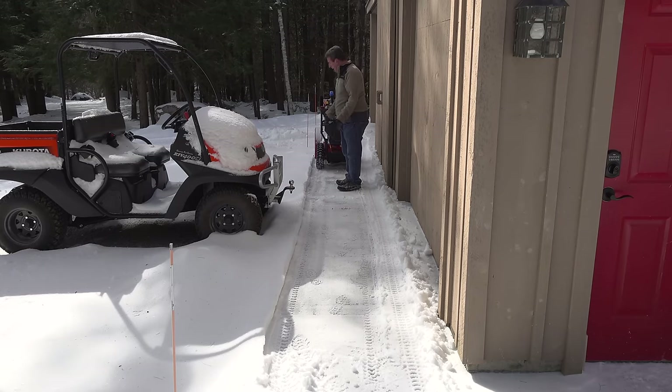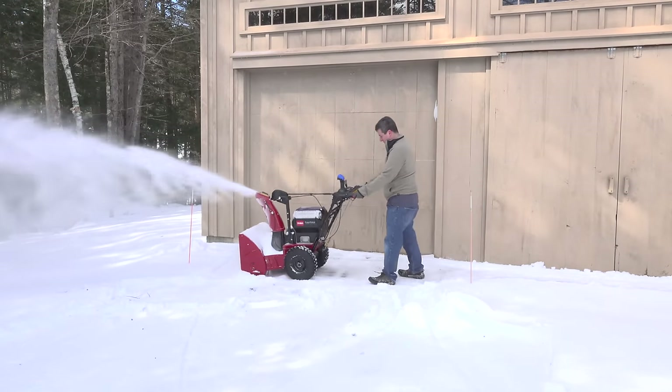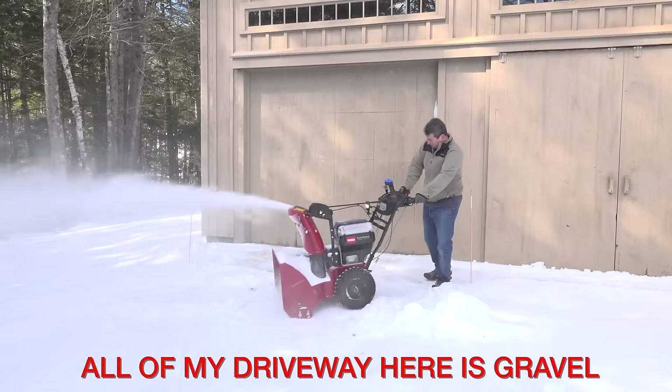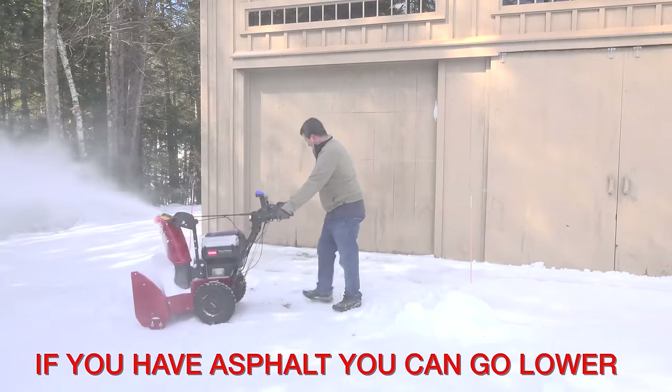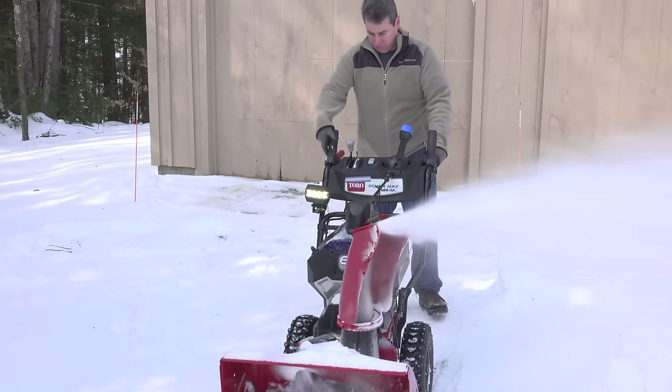You kind of forget that it is a battery snowblower except for the noise — it drives just like a regular one.